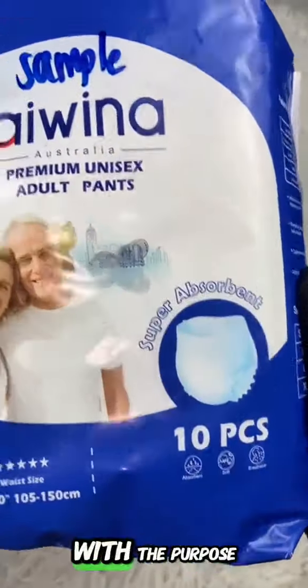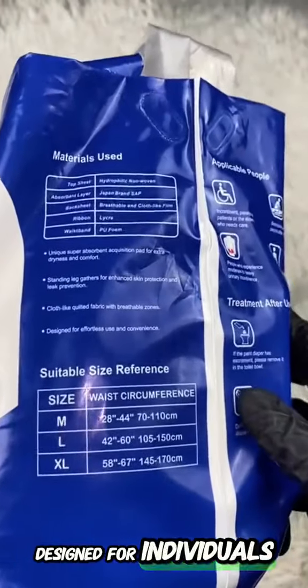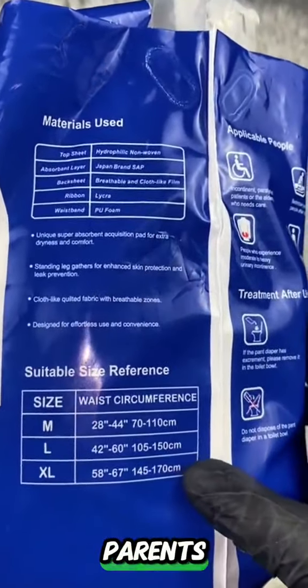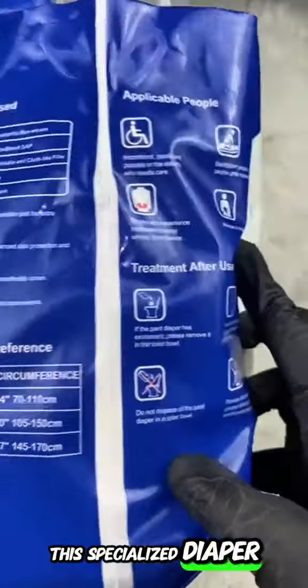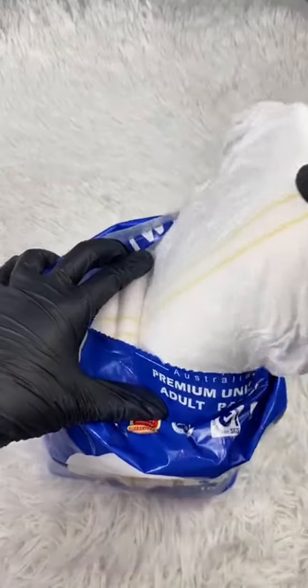Hi parents, are you familiar with the purpose of this product? It's an adult diaper designed for individuals who are ill, particularly elderly parents. This specialized diaper comes with adjustable pants and secure tape for comfort and convenience.